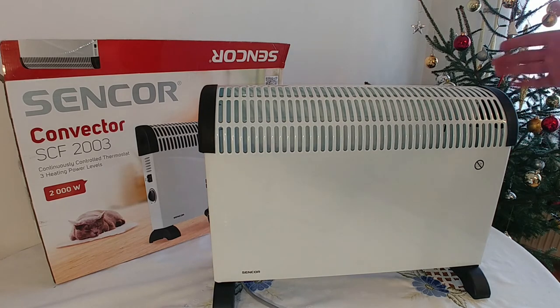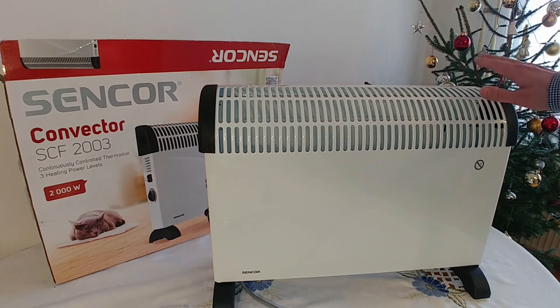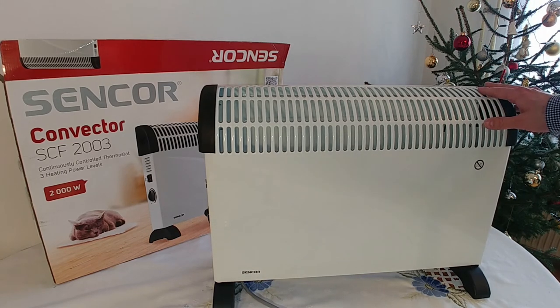I hope you find my short review of this heater useful. If you did, please like and subscribe. I wish you lots of health and warmth. This was Dan from Dentech. See you soon. Bye-bye.